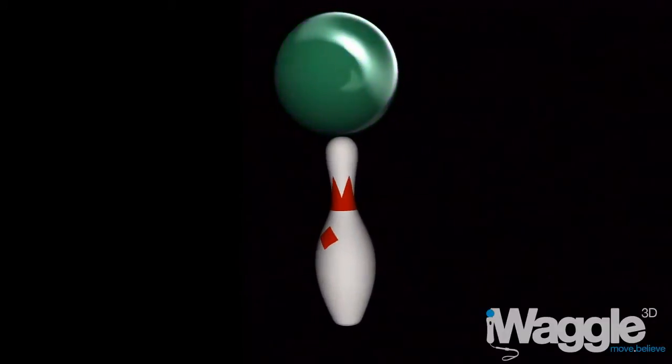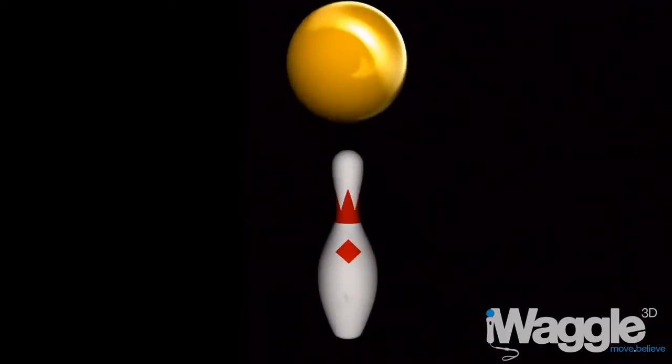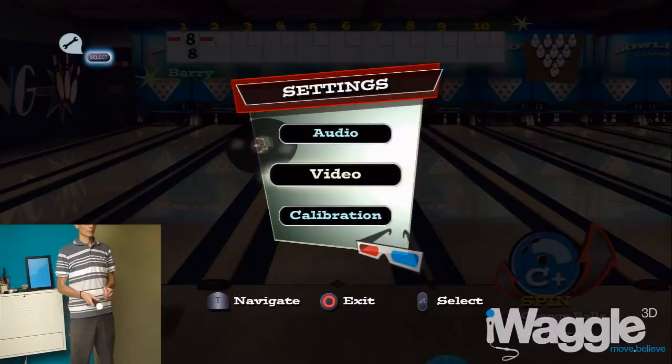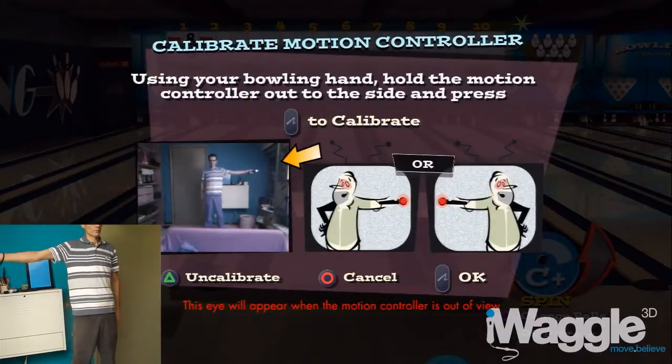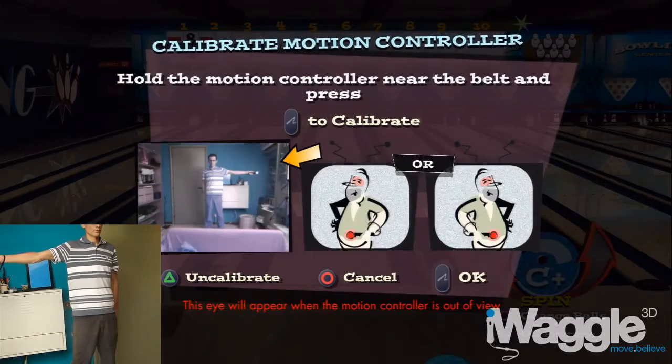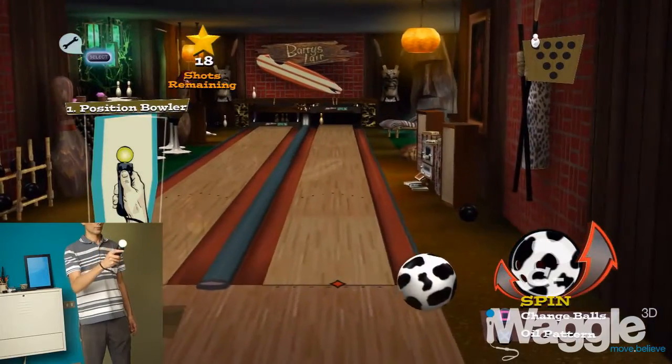Hello everyone, in this video I'm gonna give you an overview on how High Velocity Bowling works with the recently patched-in Move controls. The game also displays in stereo 3D now, by the way. While calibration is similar to that of Sports Champions, the results in terms of motion tracking are not quite the same. But let's start with the basics.